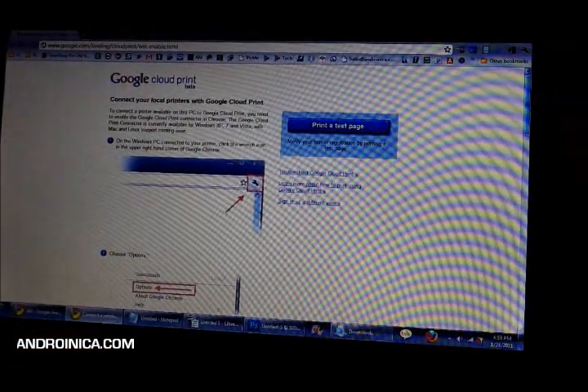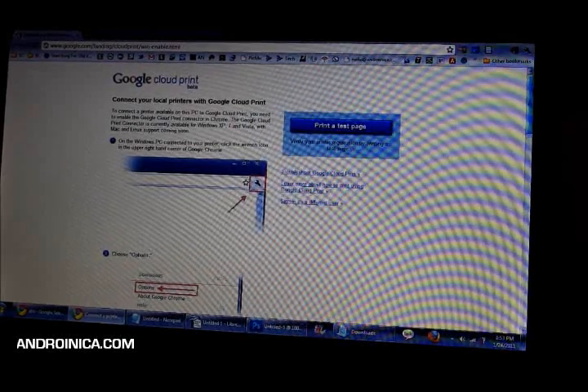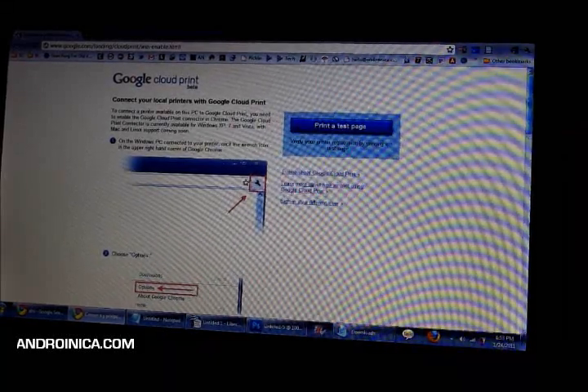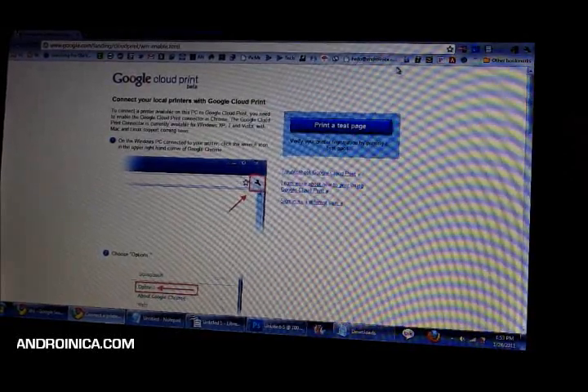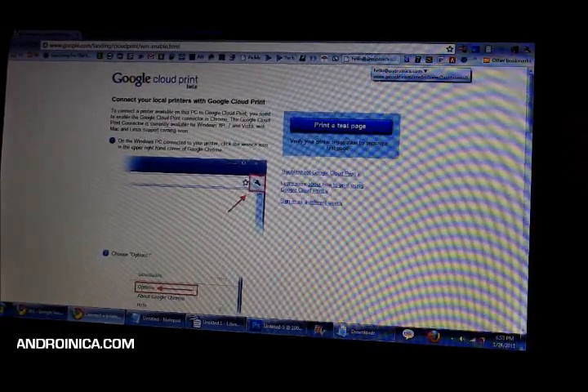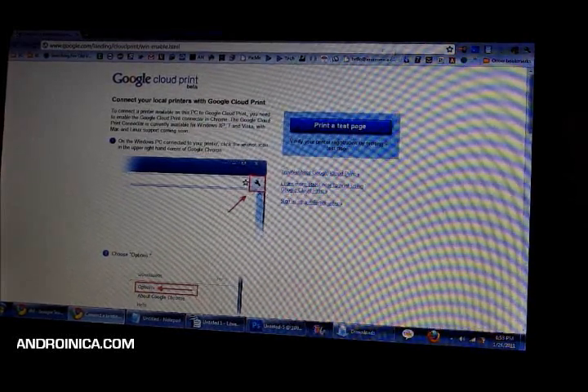The first thing you want to do is set up your PC. Remember, you need to have a Windows PC at this point — Linux and Mac support is coming later. You're going to go into Chrome and navigate to google.com/landing/cloudprint/win-enable.html.